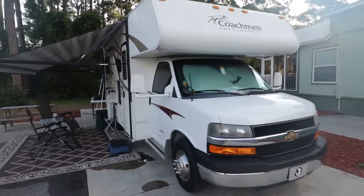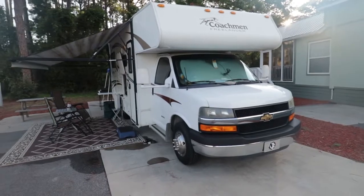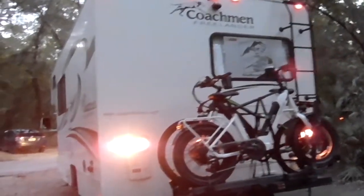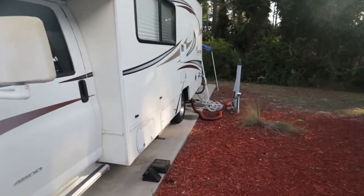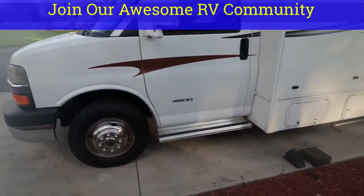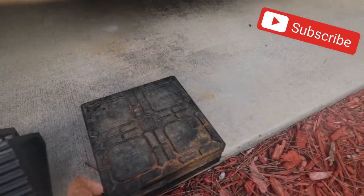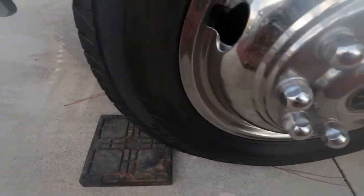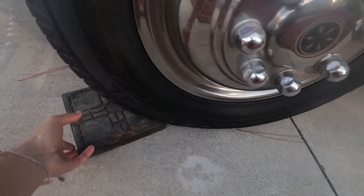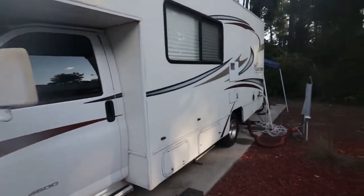So we just got here and we've set up our RV. The first thing I do when we back into the spot is check: are we level? If we're not level, we need to level out the RV. We do not have an automatic leveling system, so what we need to use are leveling blocks. They would go under the front tire to raise the RV up if we need to. On this particular site, we're fortunate enough that it is level.